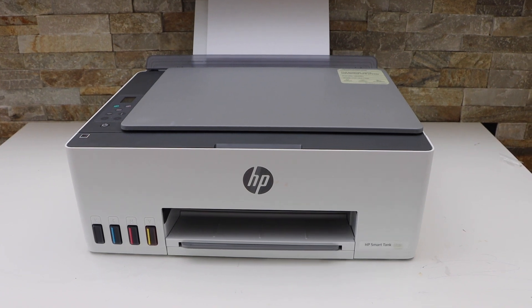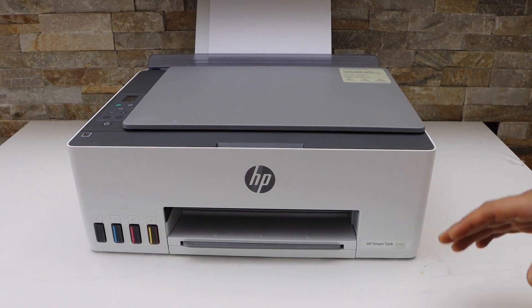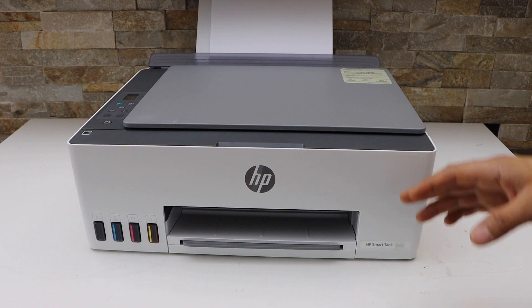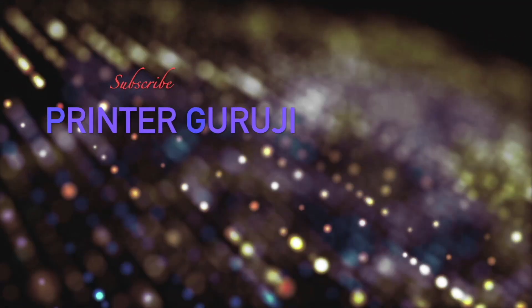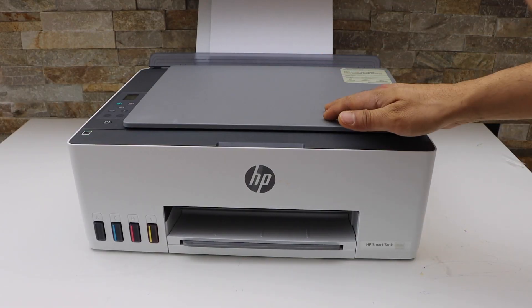In this video I'm going to show you how to reset your HP SmartTank 5107 printer to factory defaults. First thing is to switch on the printer.